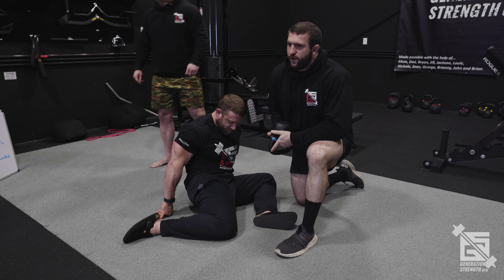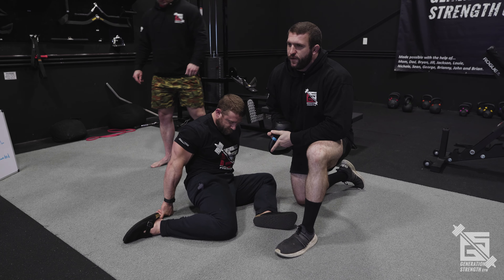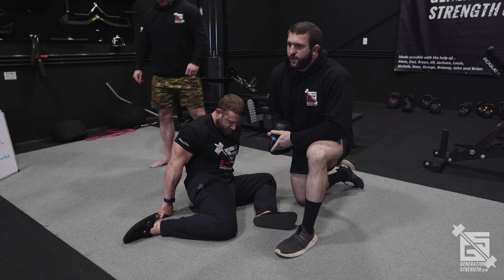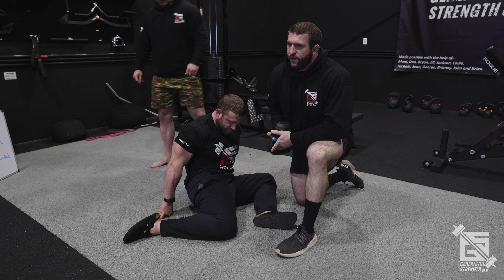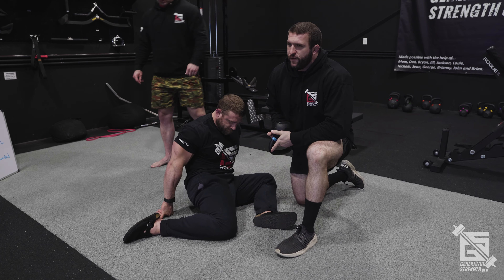Nice, slow, controlled breathing. Look the opposite direction — feel that deep in your glute. We're targeting the piriformis and all the other deeper external rotators in the hip that often get neglected. We focus a lot on glute max, glute med, and TFL, but forget there are a lot of other external rotators involved. This is one of my favorite movements to target the piriformis, whether you're going to be squatting or deadlifting.